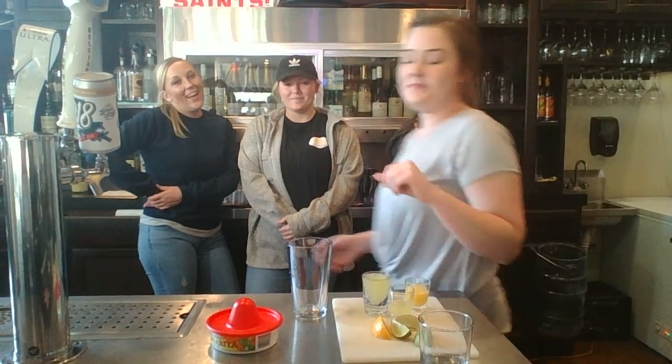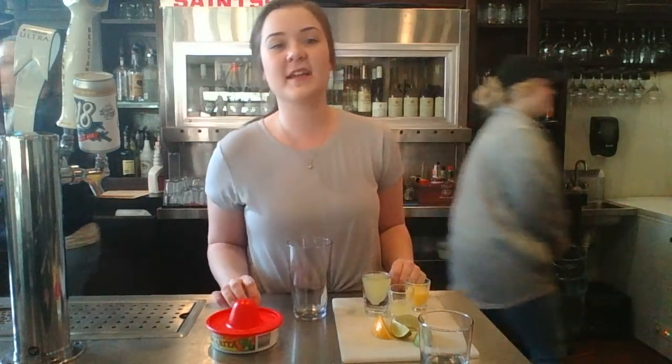My name is Olivia Pector and I want to start off my demonstration speech with a famous quote by Jimmy Buffett, which is: when life gives you limes, make margaritas. Have you ever had a stressful week of school or class and needed something to unwind? I am going to teach everyone three simple steps of how to make a non-alcoholic margarita, because I wanted to include people who just don't enjoy the taste of alcohol.